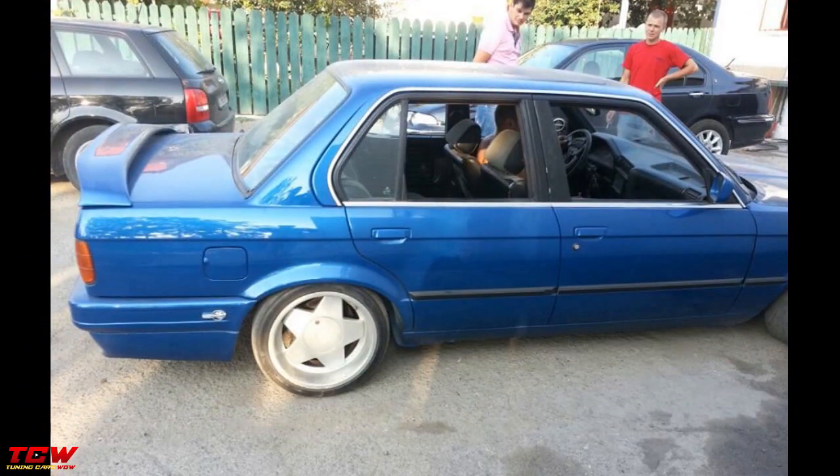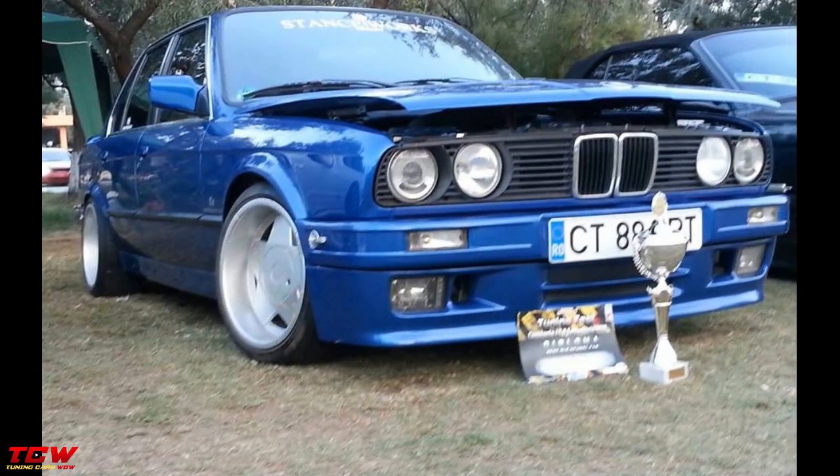Congrats! You will see all the changes through the video. Please tell me in the comment section below what you think about this car.